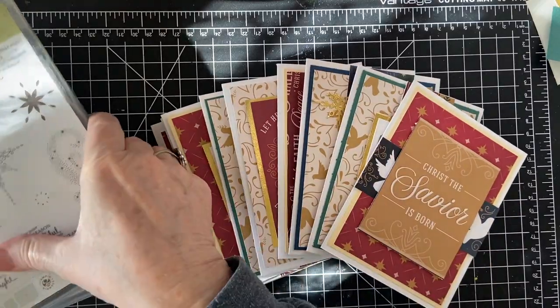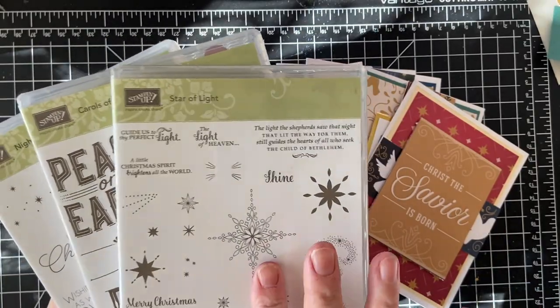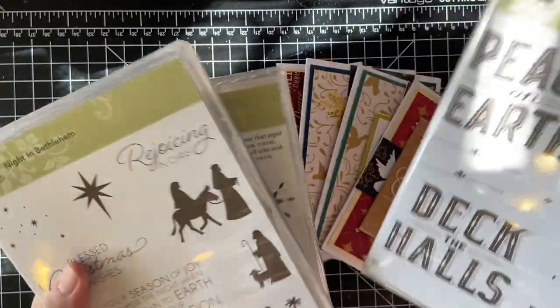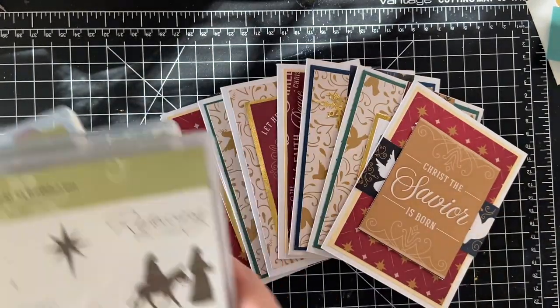I ended up using three different stamp sets. On the Star of Light set I used the dies, on this set I used the Peace on Earth stamp, and on this set I used Blessed Christmas Wishes and the Star Cluster. So let's get started.